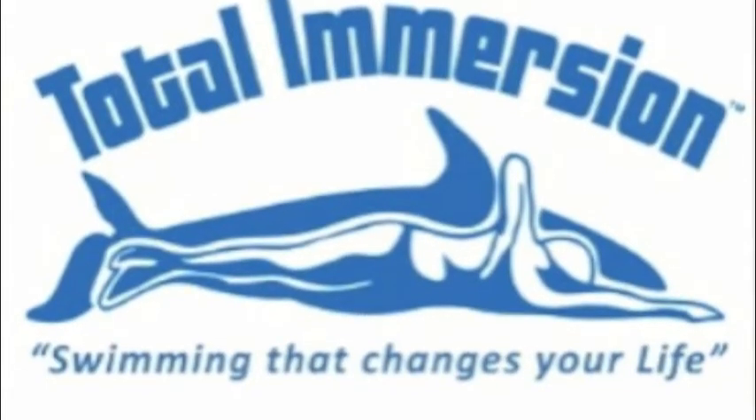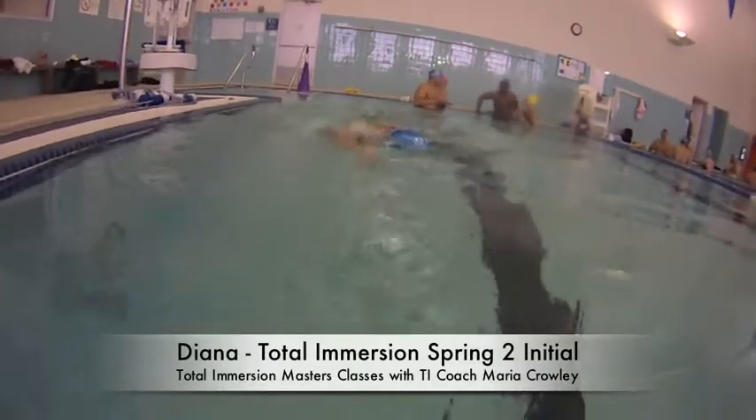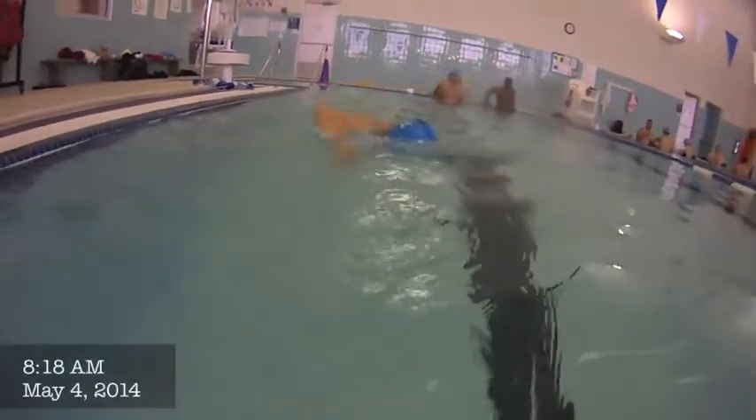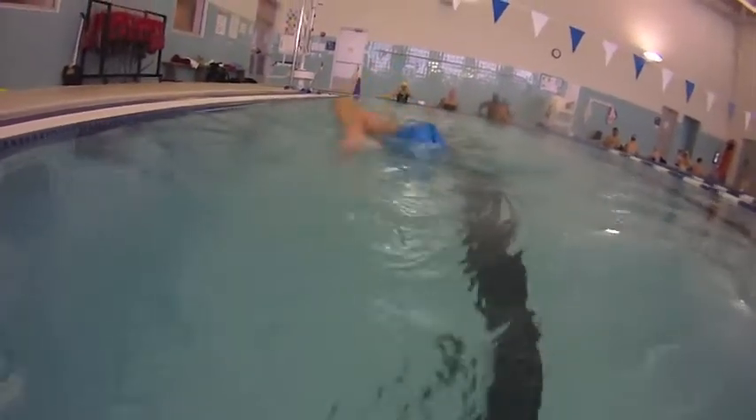This is Diana. This is her initial spring video. And Diana, you're going to be really happy. Here in the beginning, you can see where you're really circling around.